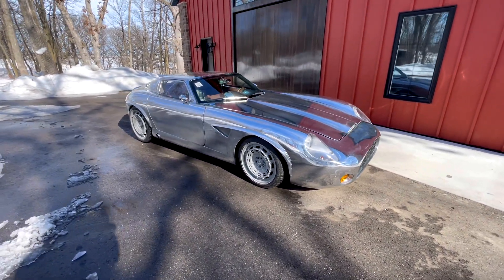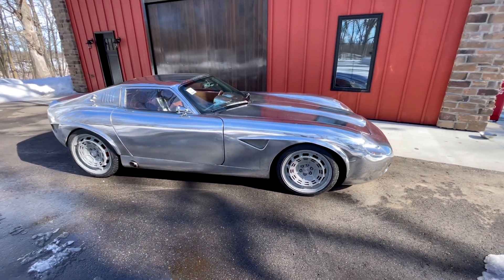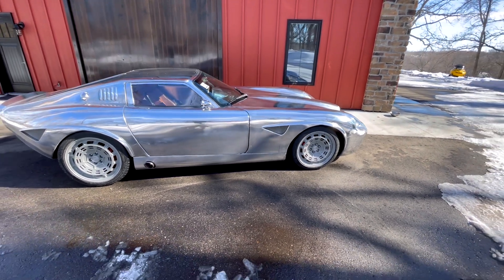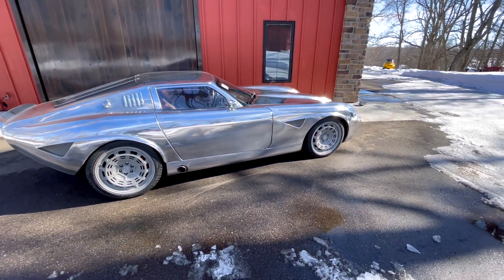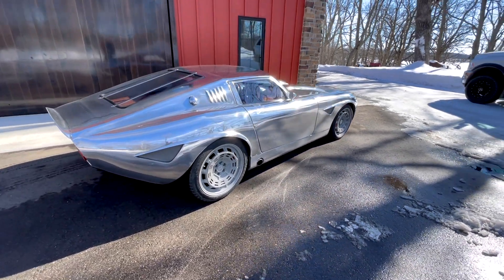It's dirty. I don't get very many chances to run the cars in the middle of February, so I'm going to have to do a major wipe down on it when we get inside. You can see the dust from the road.